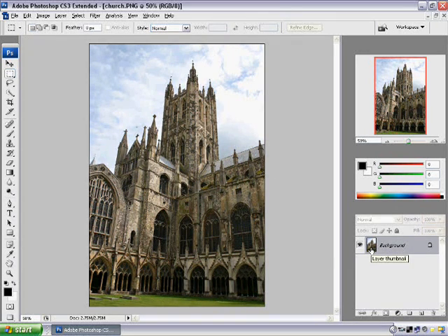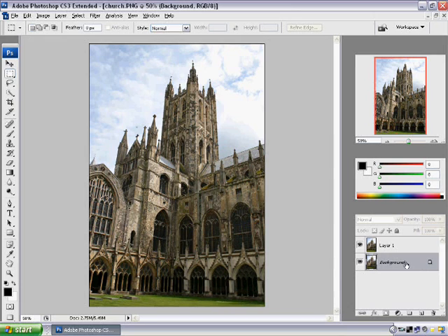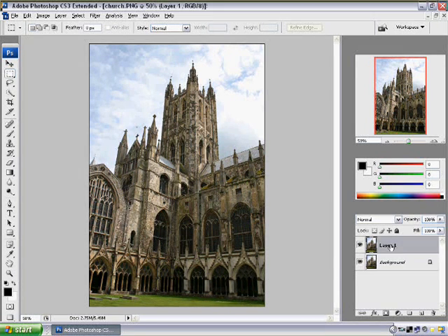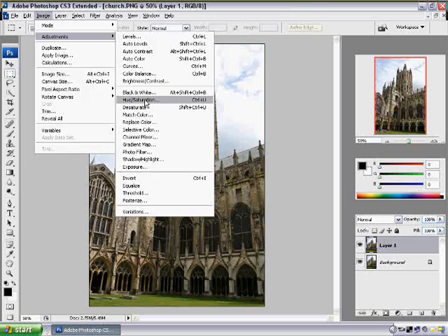What we want to do first is duplicate the layer. You can either right-click and say duplicate, or hold down Control and press J. So let's work with Layer 1, the copied layer. What we're going to do first is go to Image > Adjustments > Hue/Saturation.